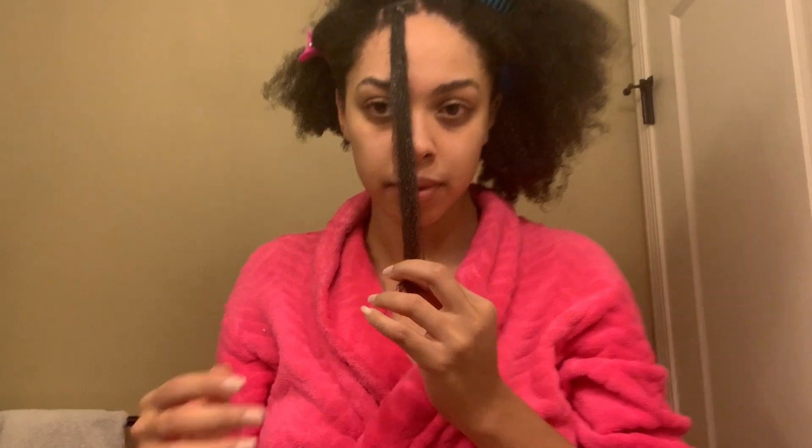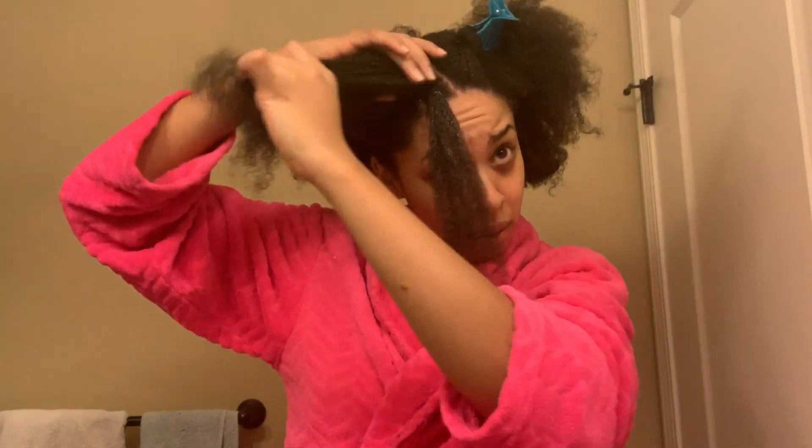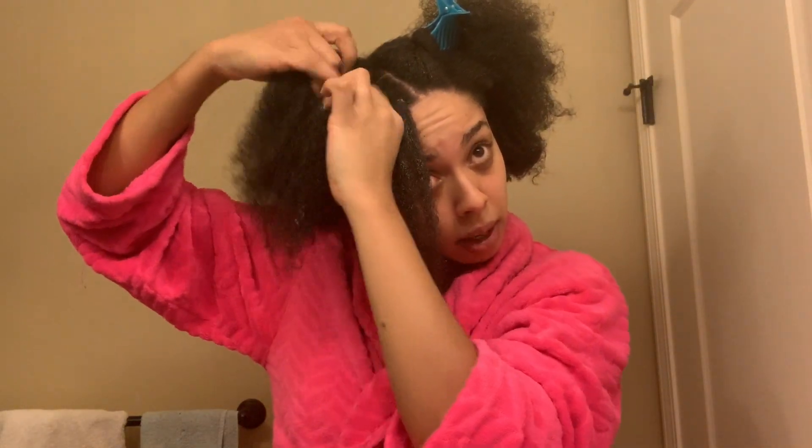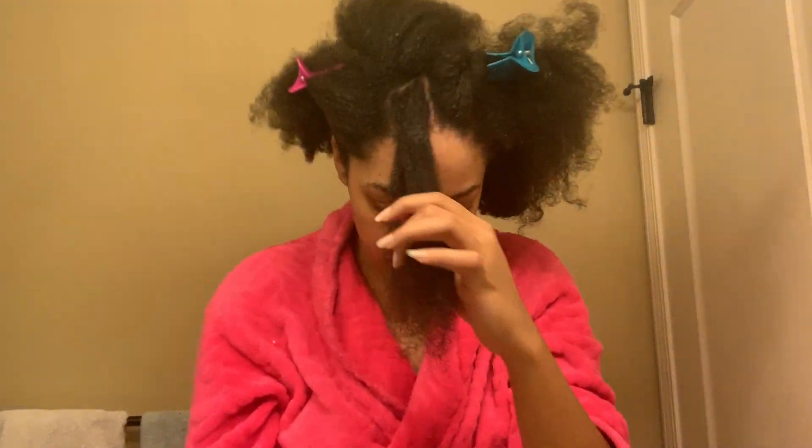I'm probably going to braid the back of my hair. Mind you, I'm not a braider. I can barely braid, but I'm going to try to braid the back, and I want to do something interesting with the front. I'm attempting to do these cute little... I don't even know what you call these things, but they're little boxes in my head. I just want to do something different. I don't like it. This is a bad idea.